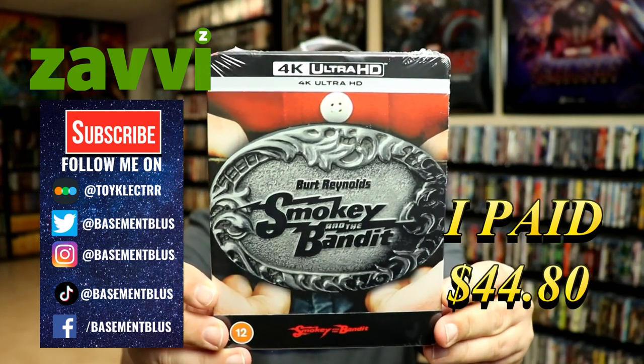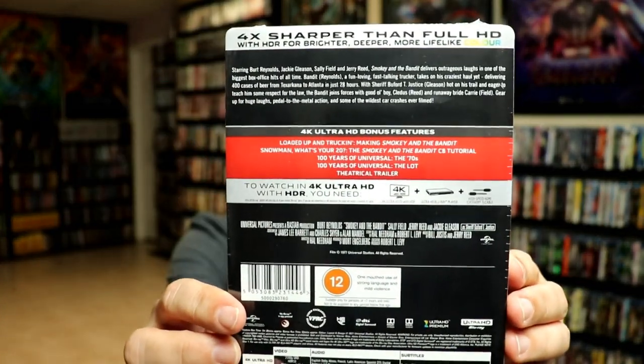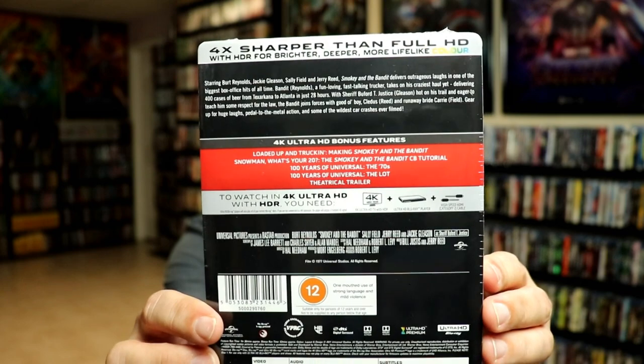Here's the front, and here's the back. If you'd like to check out these special features, you can go ahead and pause and do so. I'm going to go ahead and remove this from the wrapper, and we can take a closer look at this Steelbook.